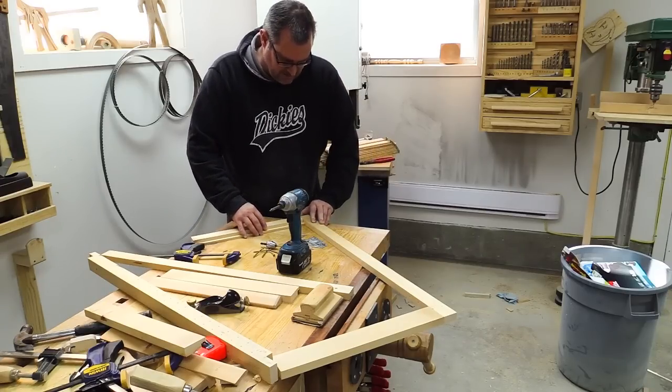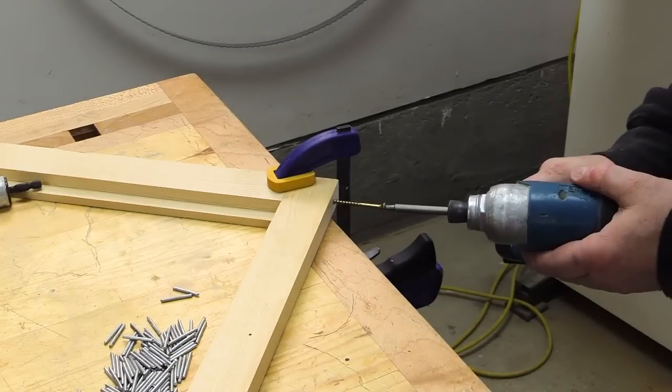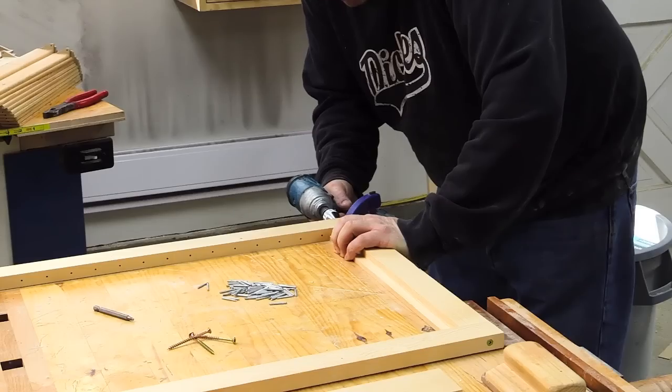I'm going to take that and position it, clamp it down, fill the pilot hole, and drive the screws. I'll go ahead and do the same thing for the other style. I want to get the frame fully dry assembled before I go any further.